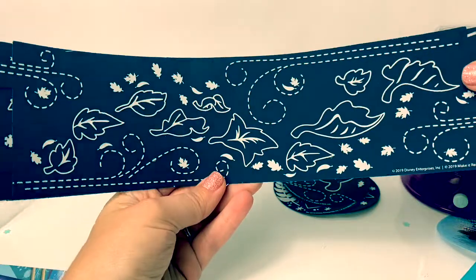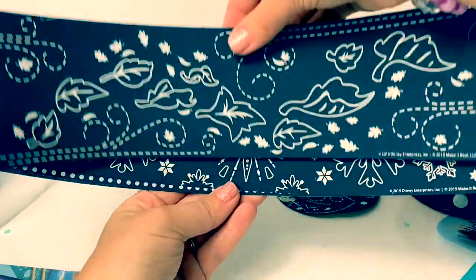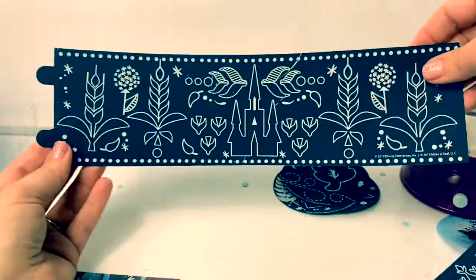Here are the plates where you can draw on them and make different designs. Here are some leaves, snowflakes, and Arendelle.